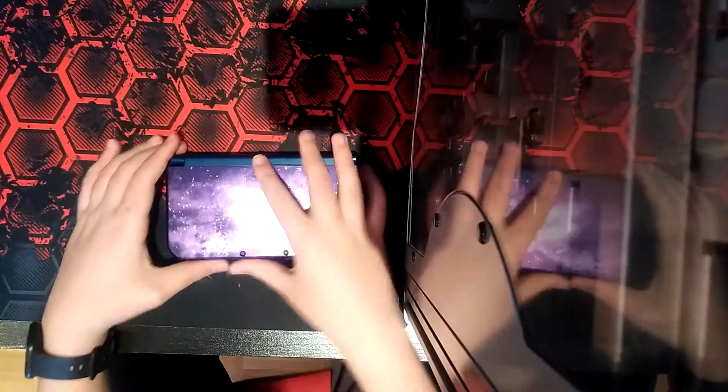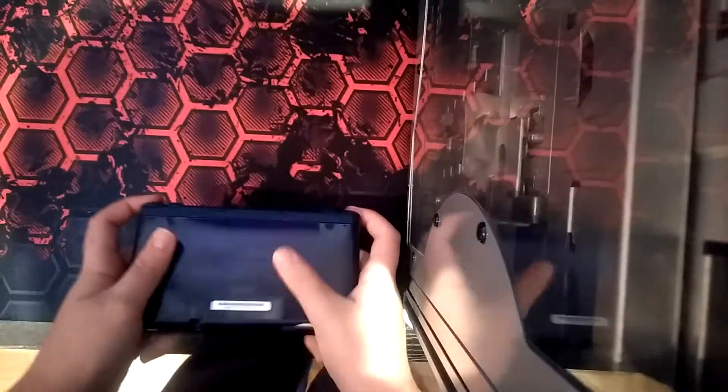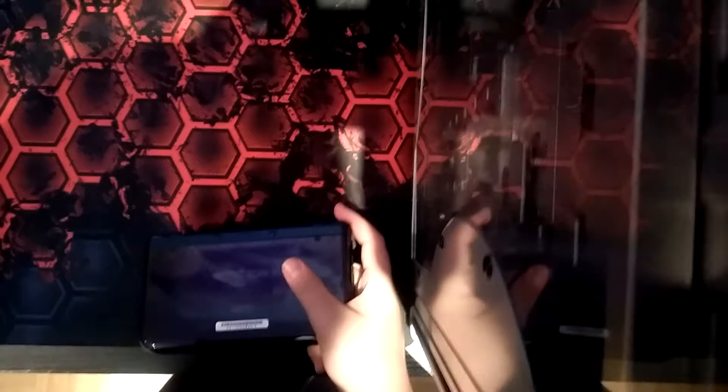Guys, what's up? Today's video, we are going to be reviewing my 3DS. I did a review like this a couple years ago, but it's going to be a much updated version of the review. This is my DS that I've had for literally two years. I used to have a DSi, but that broke so I dumped it. This is a new Nintendo 3DS XL. It came out in 2016, I think.